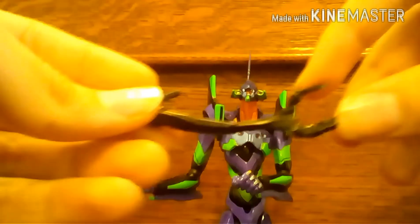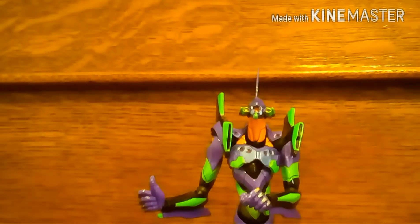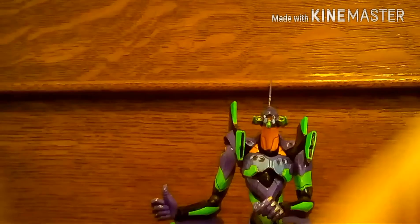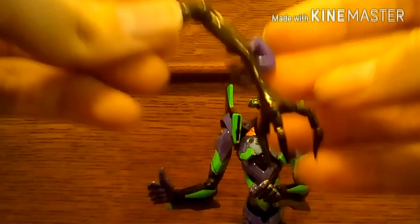One thing I forgot to mention as an accessory: the defeated angel's arm has a peg on it, and any of the open hands have little holes in them for grabbing. You plug the angel's arm into the hand and then the EVA can beat the angel to death with its own arm — which is not a fun way to go. It just rips it apart and beats it to death with itself.